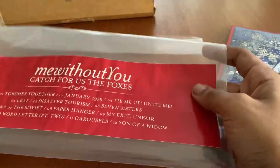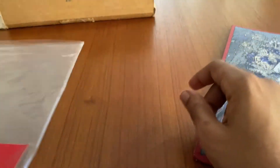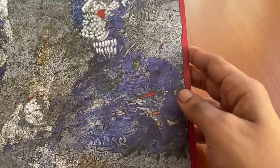This is the case that it came in — good quality plastic. Of course this is a single, so it's not a gatefold; it's a single LP.